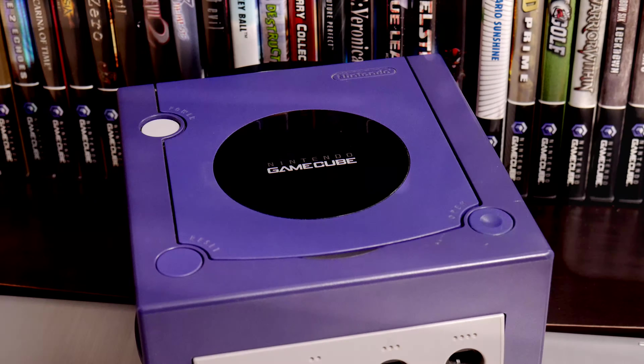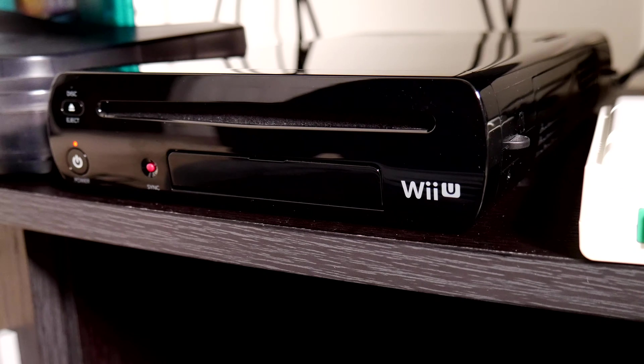That's way too easy. No, I finally threw caution to the wind and hacked my Wii U so that I could play GameCube games on it. This solves the issue of not having the GameCube hooked up, and it gives me the added convenience of being able to play additional games on one system.